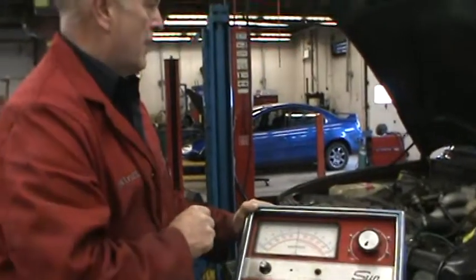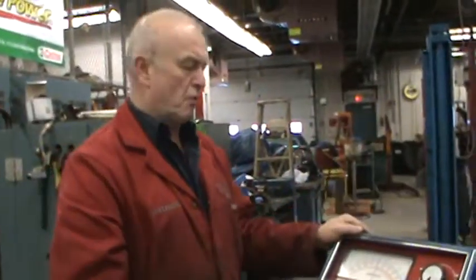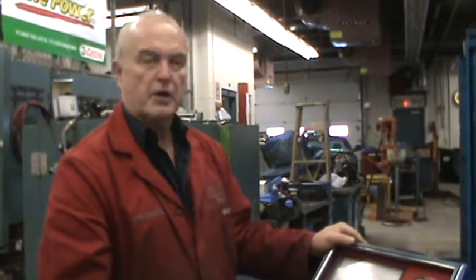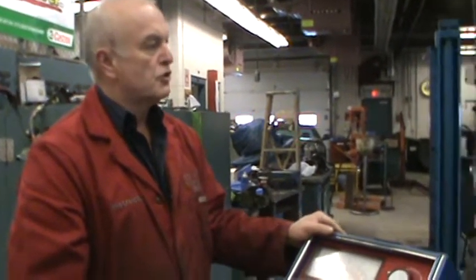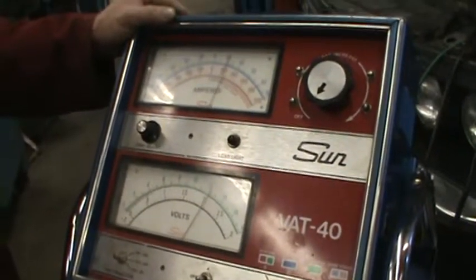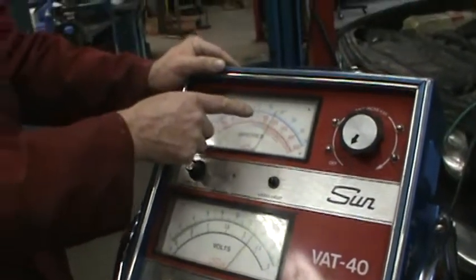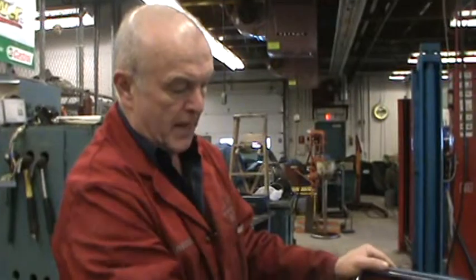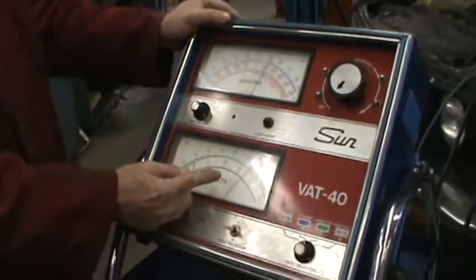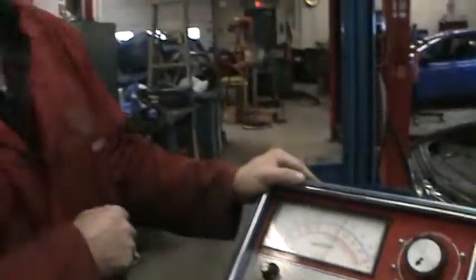We'll zero the ammeter and start the vehicle. Try to minimize how long it's been running. We'll start the vehicle and watch the voltmeter climb. Now you can see there's some charging going on. Bring the RPM up a bit — the RPM should be above 1,000. The voltage regulator is cutting it out a little early.